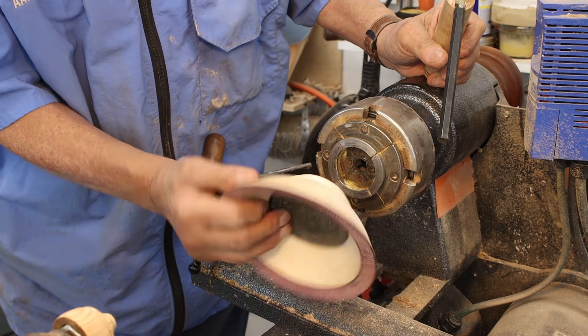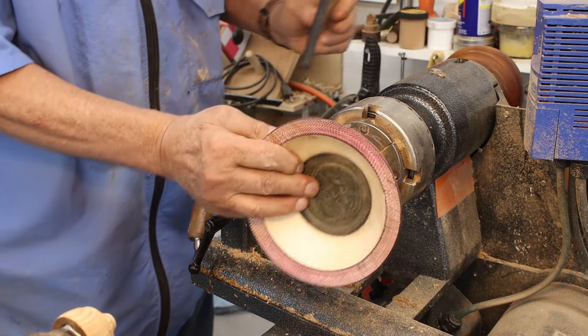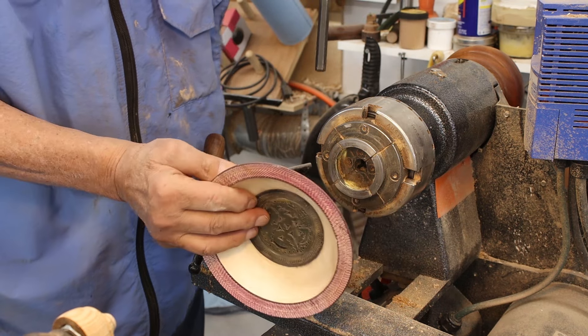There it is — I like it. Really pretty cherry. So let's move on to the next bowl.